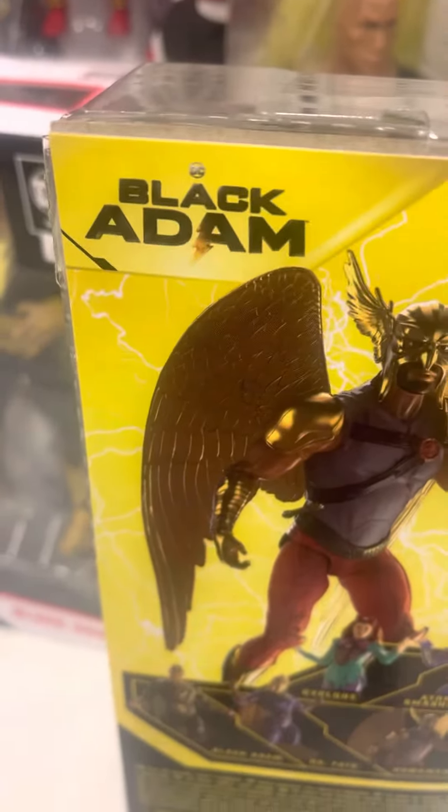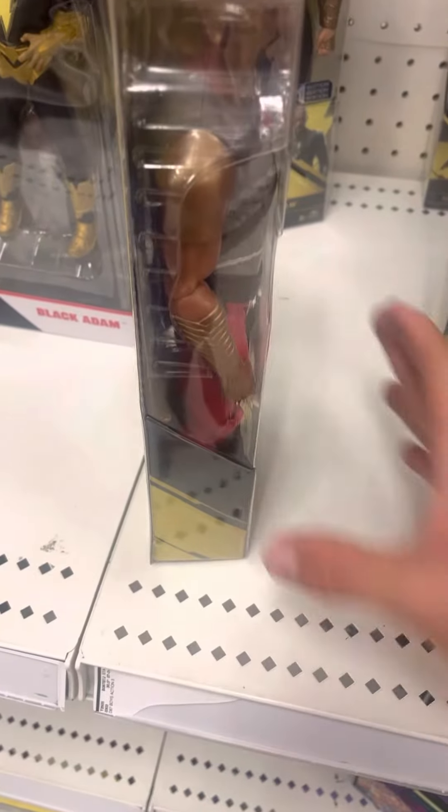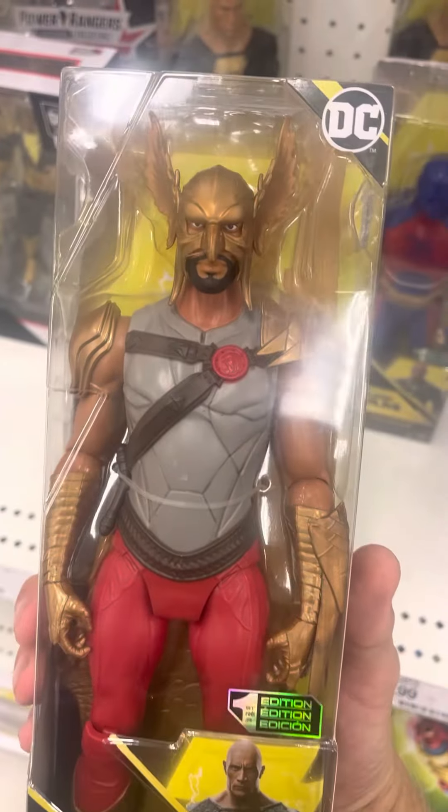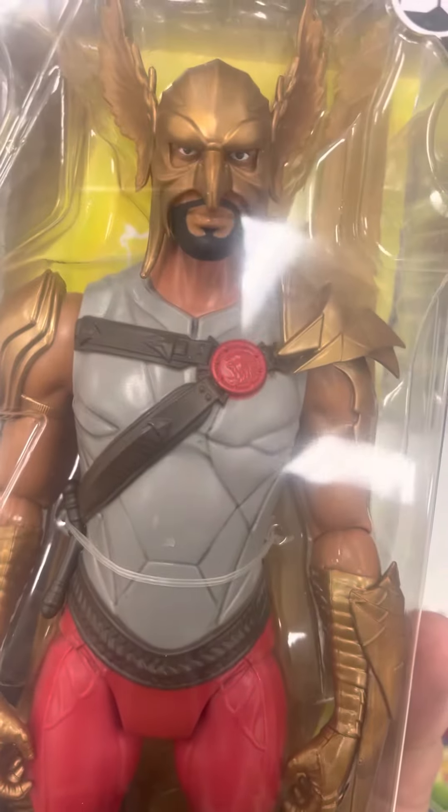This is DC Black Adam. And there he is in the back of the packaging. This figure looks fantastic. It's in the packaging looking pretty cool. His head right there. Very nice in the packaging.